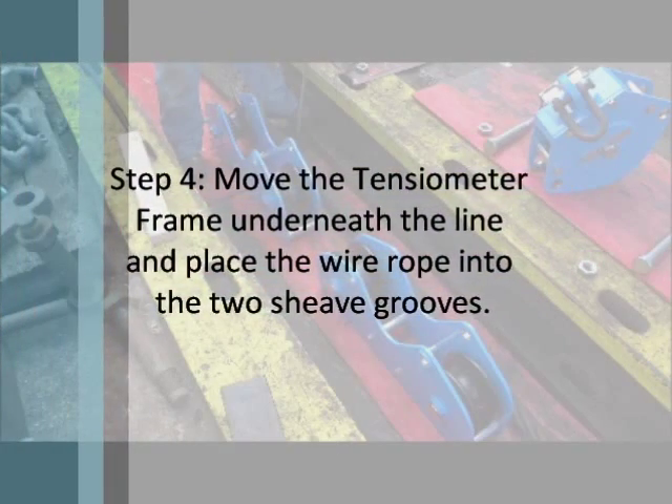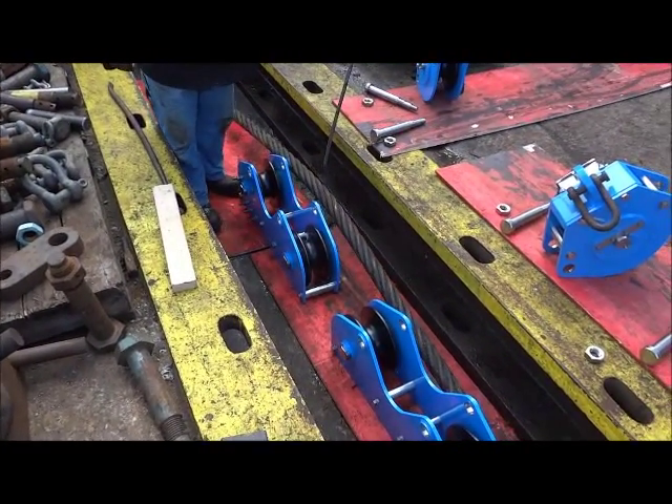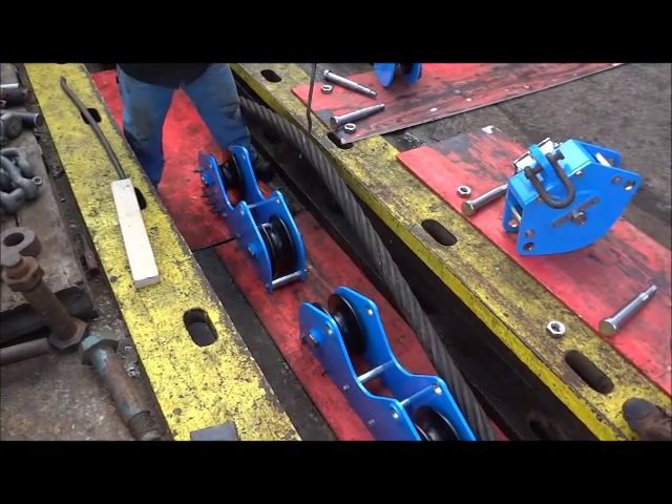Step 4: Move the tensiometer frame underneath the line and place the wire rope into the two sheave grooves. Pictured is our RL30 tensiometer with a 2 and 3 quarter inch wire rope.